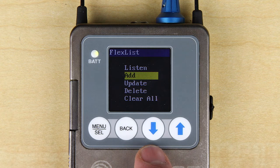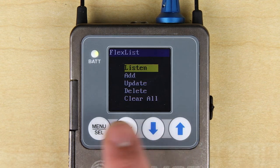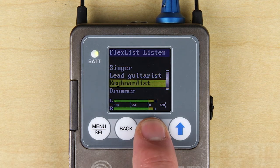In short, it allows you to easily add profiles to a list, update them if frequencies have changed, delete them, or clear the list. Then, when the receiver is in the FlexList mode, a monitor engineer or location mixer can quickly and easily listen to any of the mixes on site by selecting from the list by name.